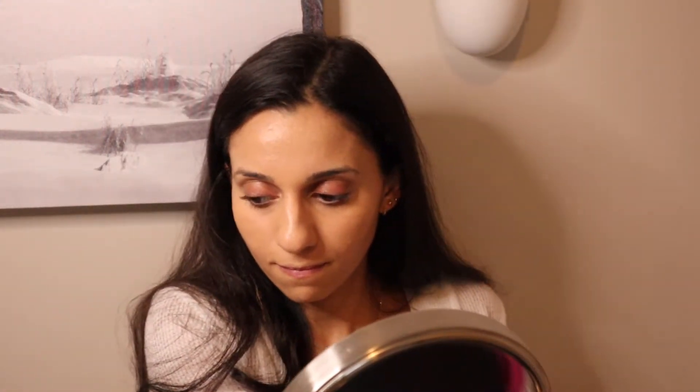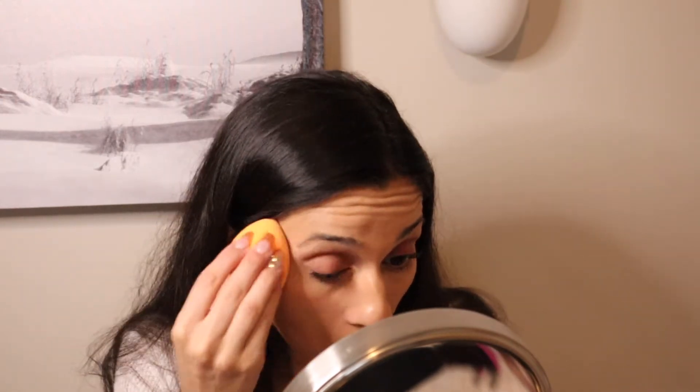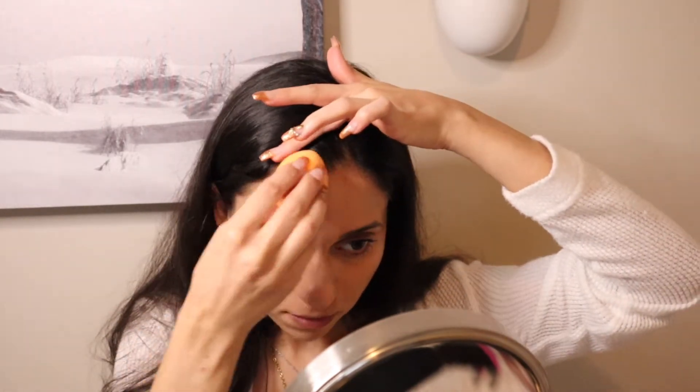Hello everyone and welcome back to my channel. As you can see, I'm already having some difficulties and we just begun. I did not wet my beauty blender, but we're all good now. I'm doing a voiceover for this Halloween tutorial because I needed to whip this look out pretty quickly.